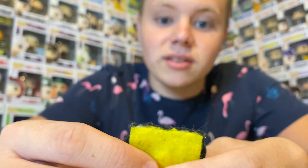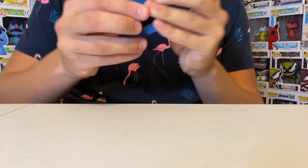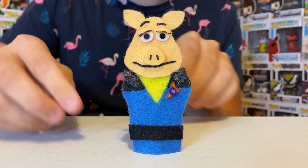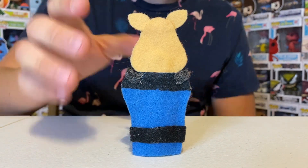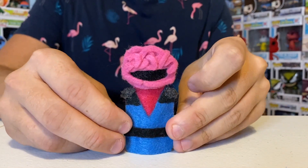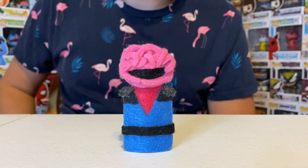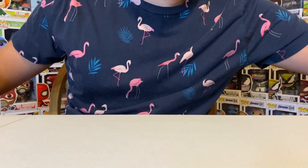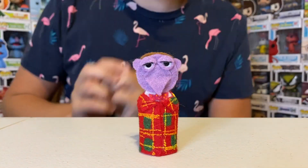Next up we have Captain Pighead from Muppets Tonight — this is the Muppets Tonight Pigs in Space. And then we have Craniac — not Captain, sorry about that — also from Pigs in Space. Then we have Lewis Kazagar from The Muppet Show.